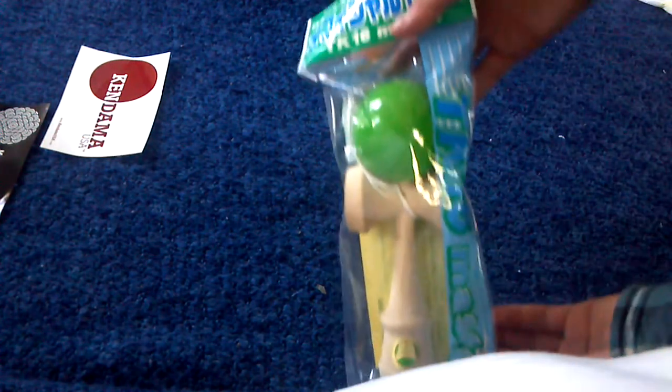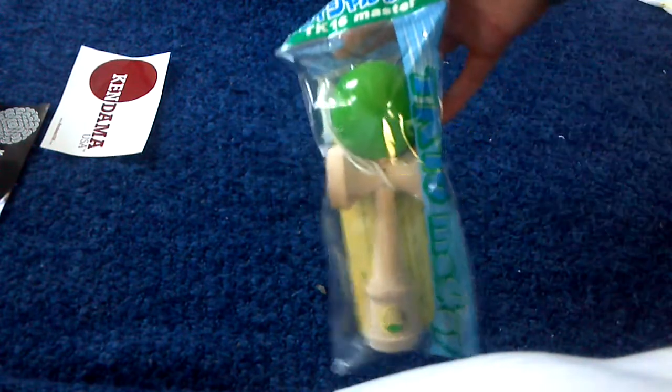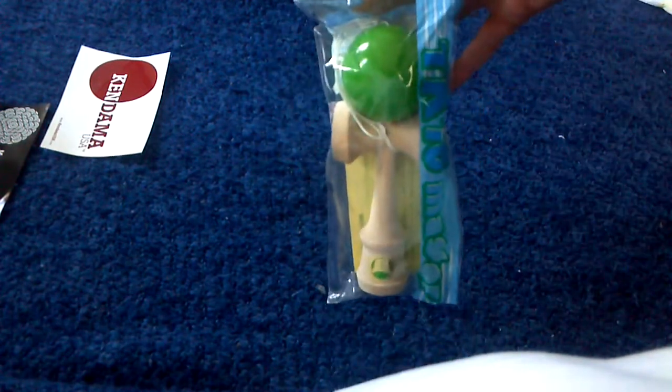Now here's the actual Kendama. It's my first one, and I think I'm going to like it. This is what it looks like — it's a green TK-16 Master. This is my first real Kendama.